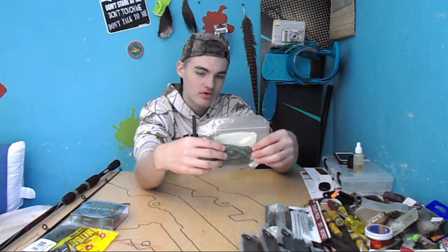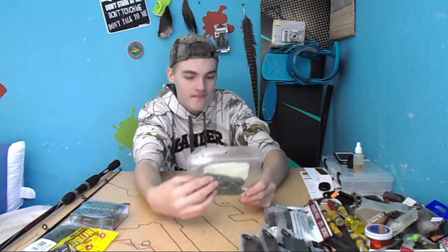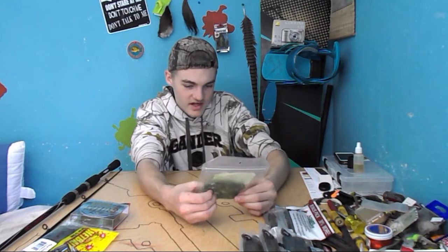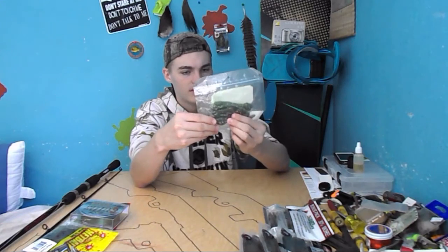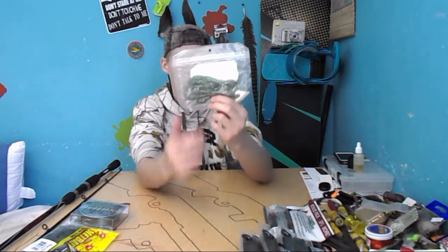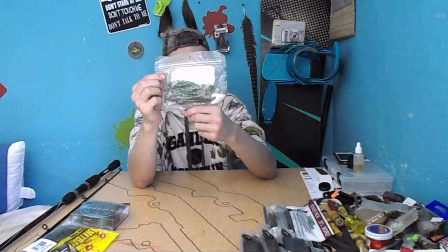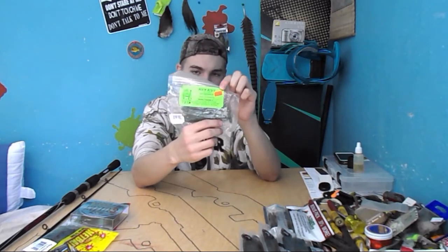Their webpage is www.poorboysbaits.com. These are Cucumber Gobies. They kind of look like tadpoles actually, and I would say they're four-and-a-half to five inches long. There are eight in a pack. These are $2.97.